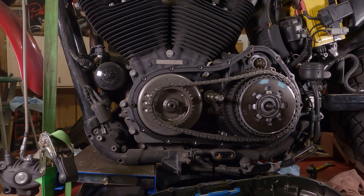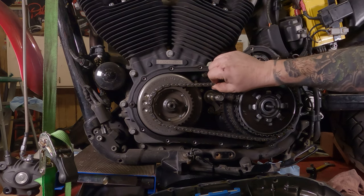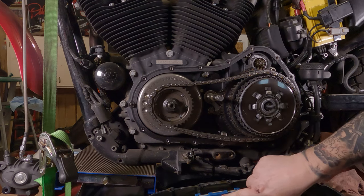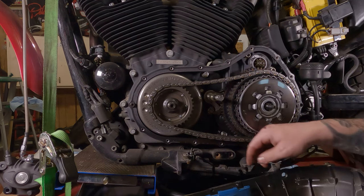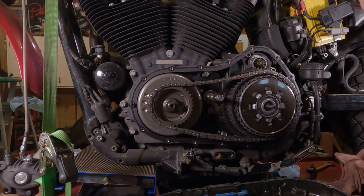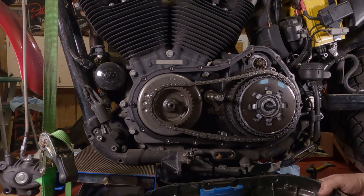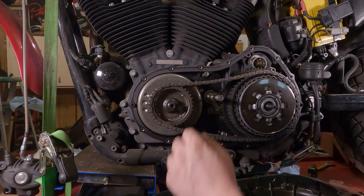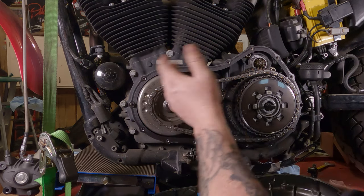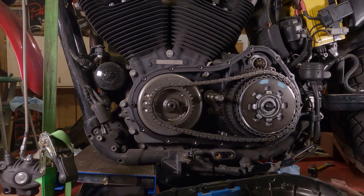Let's see how she's looking in here. Chain's still in pretty good shape — no real side-to-side movement. The puck — that plastic's got some wear on it, I'll probably be investing in a new one. Sprockets are good. Starter gear looks good. Everything looks in pretty good shape.